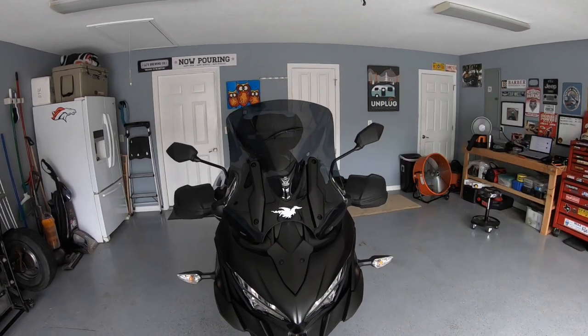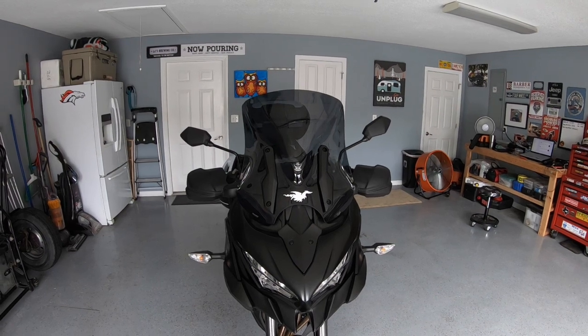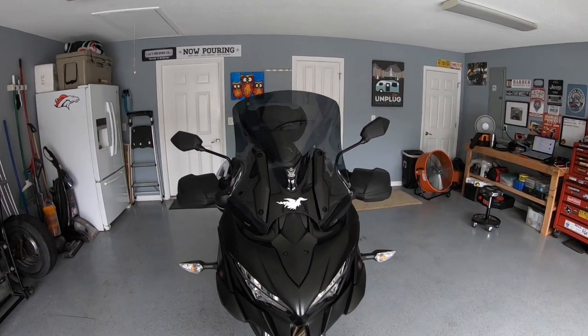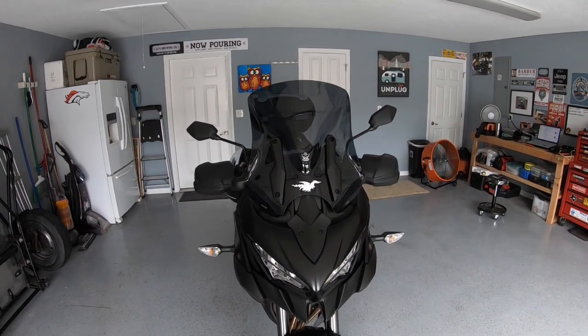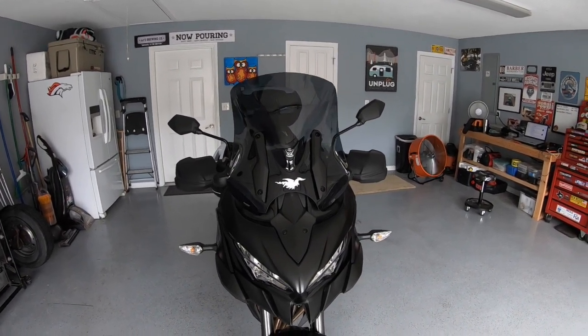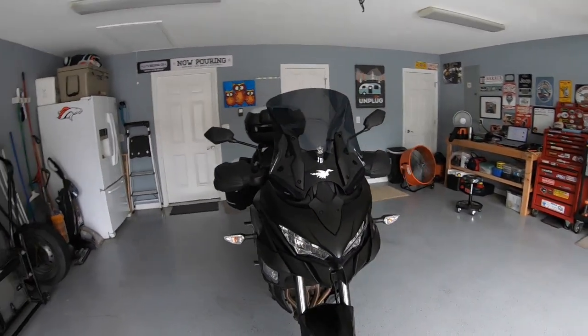I wanted something smaller to give me a little more wind, because as you guys know we're in Arkansas and in the summertime it gets a tad warm. This V-Stream windscreen really does the deed for us — it lets a little more air in on the sides. I love how it looks, very aerodynamic. It actually gives the bike a little menacing look.